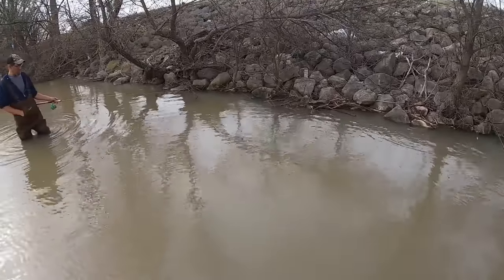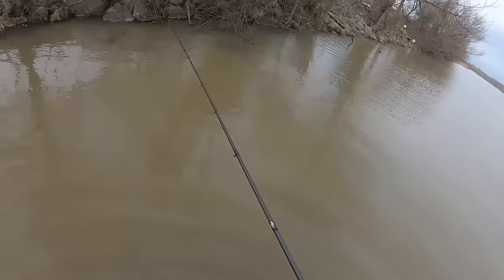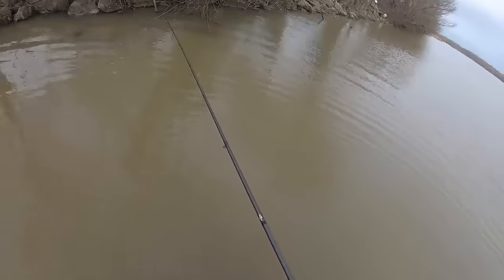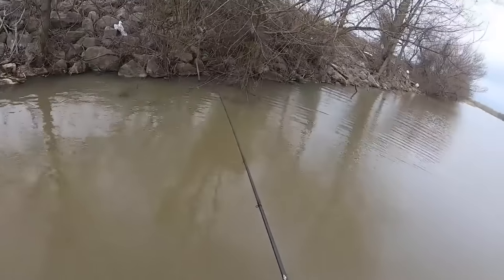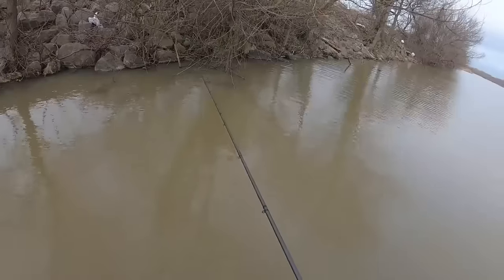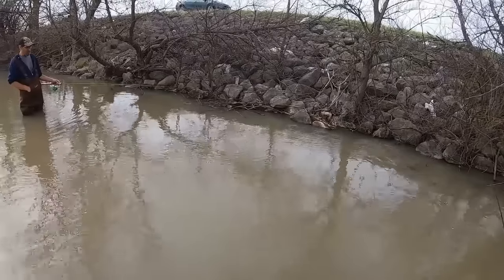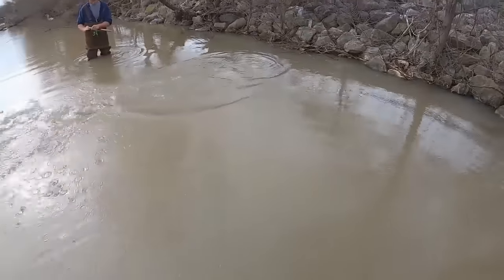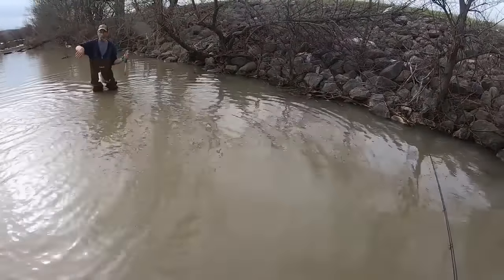Are they mostly white crappie or mixed? White crappie always grows bigger than the black anyway. I guess I'm curious because I'm used to just catching whites only — there's not a whole lot of black crappie up that way. There you go. Female.